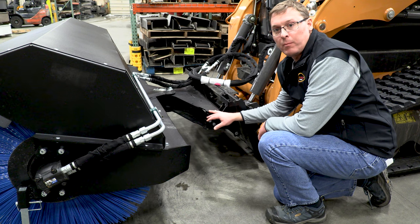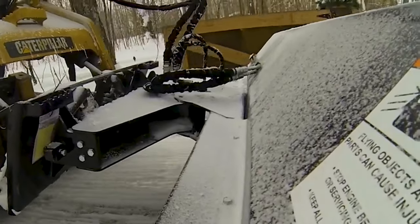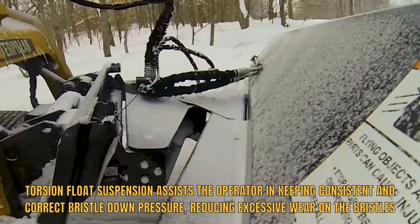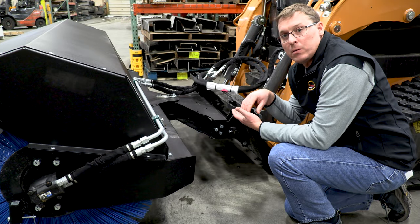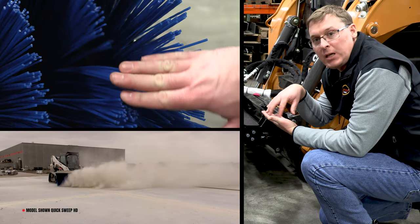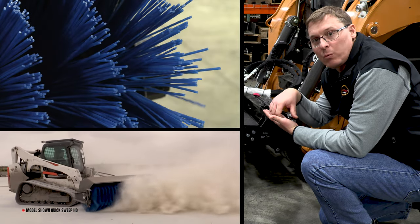Between the mounting plate and the subframe, we have the most important feature of this angle broom — the torsion spring located right here. This torsional system is unique in angle brooms in the industry. The reason it's so important is because you want the broom head to be supported by a spring so that you have a light touch with the bristles on the ground. What that gives you is the ability to have a better contact patch with the bristles, because what you really want is the bristles to keep their flicking action — to maintain that flicking action instead of being bent over with too much down pressure.